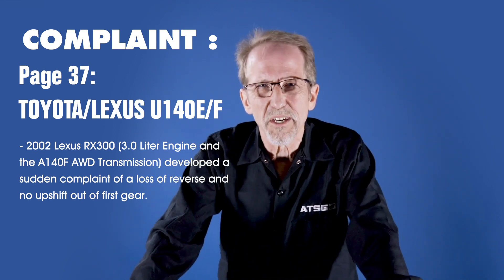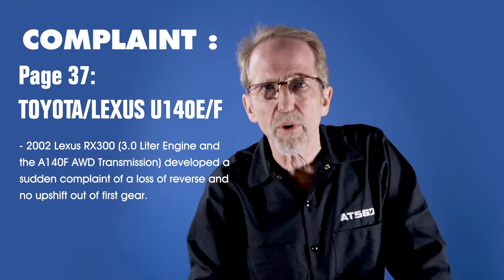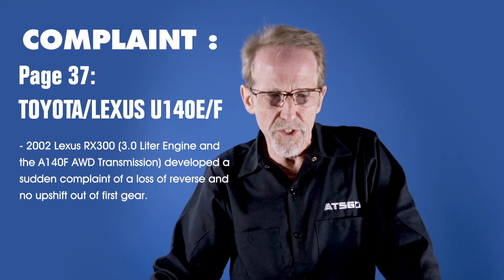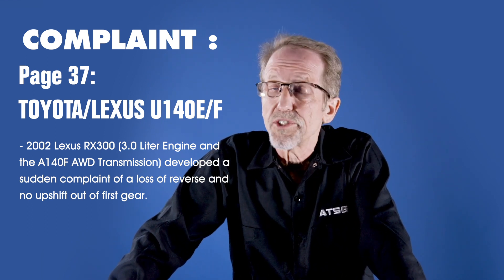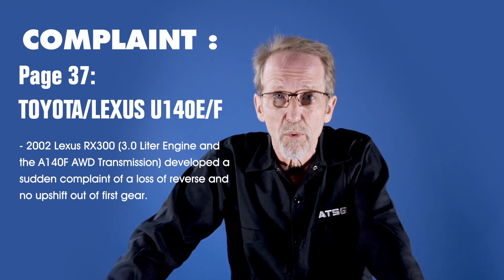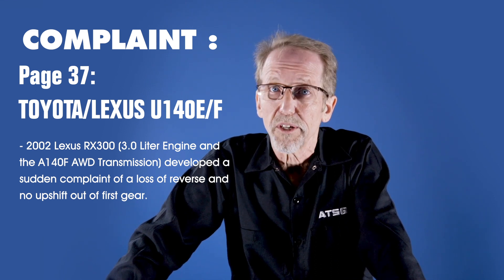Now, the fix on this is going to be fairly easy, but what I want you to do is see what is the process they went through to get to this fix. First of all, they checked if it would upshift, and what they found is there was no upshift. So, no reverse and first gear only — it's starting to get a little bit clearer.